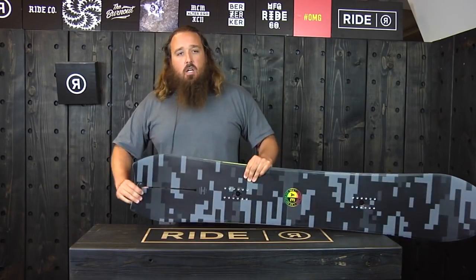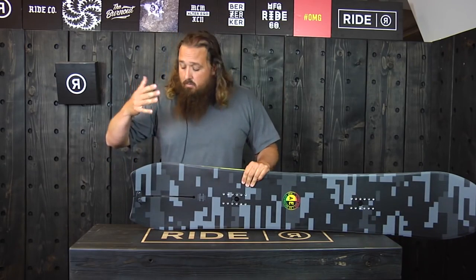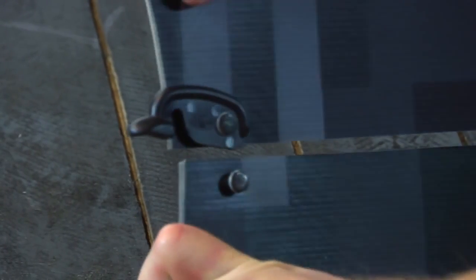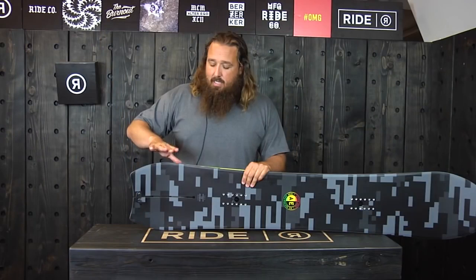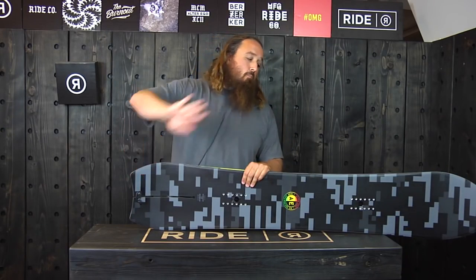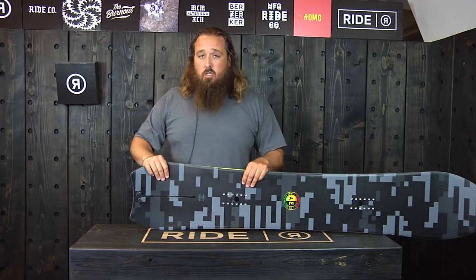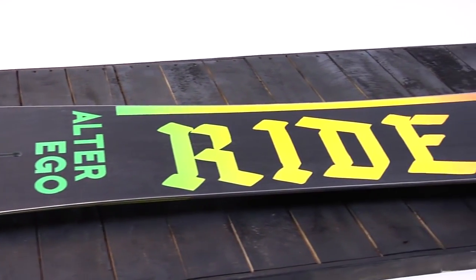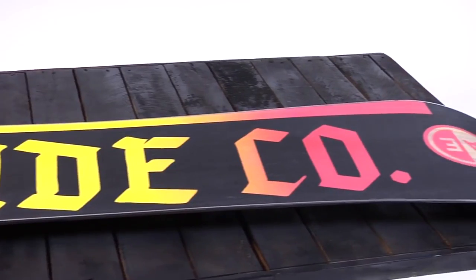When you lock that split tail, it rides just like a standard regular tailed snowboard. But when you unlock it, it allows you to really flex the tail of the board and tighten up that sidecut out of the tail, really powering you through turns and snapping you out of turns on the groomers. In the soft snow, it gives you a swallowtail vibe and snaps you out of turns there too.